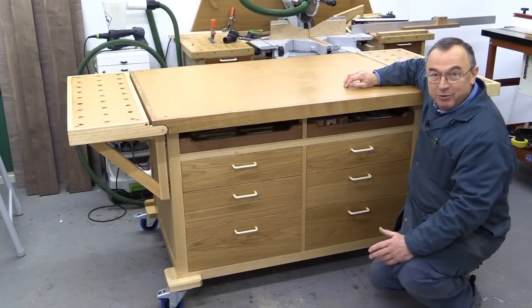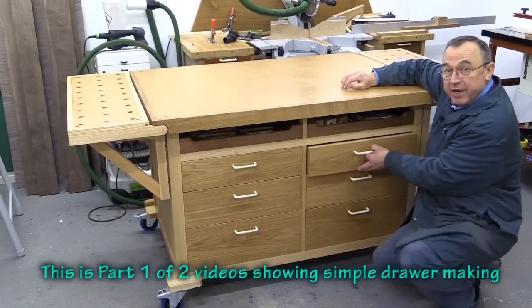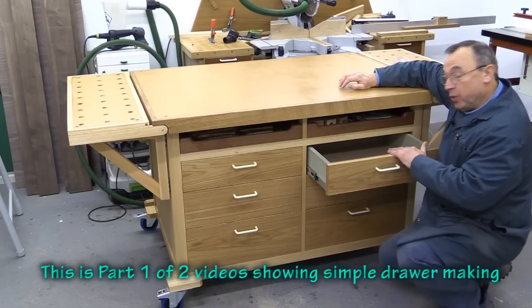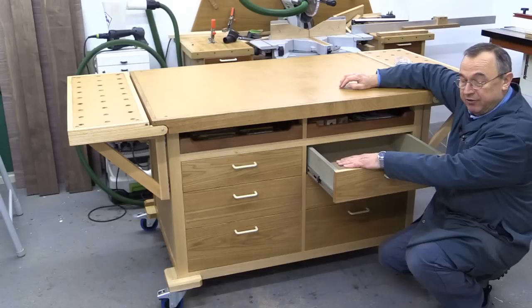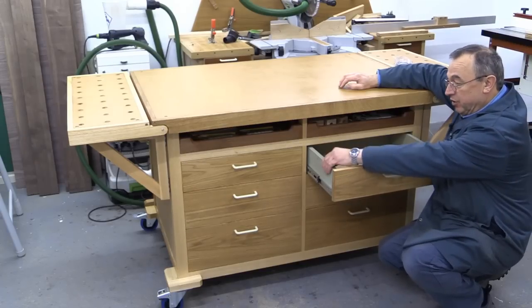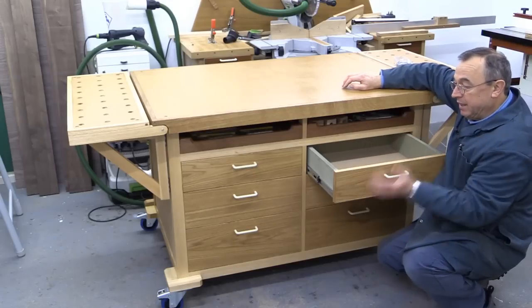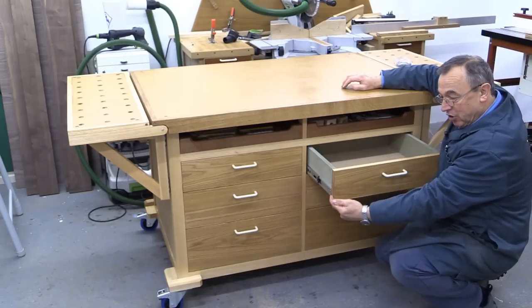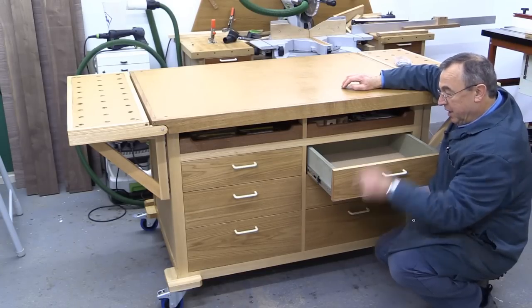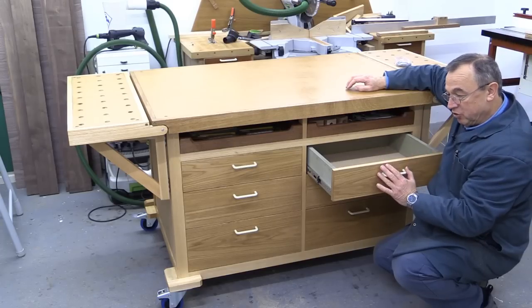Hello, my name is Peter Parfit. Welcome to the New Brit Workshop. In this video I'm going to show you how easy it is to make drawers for a workbench or any other project out of MDF. These are made of solid 18mm MDF at the sides and back, some veneered MDF at the front on which I've put some solid wood edging, and the bottoms are made of MDF as well. So a very simple method of construction.